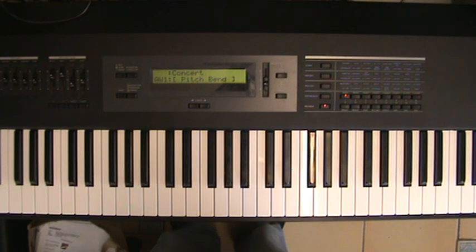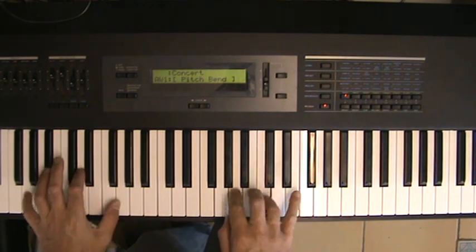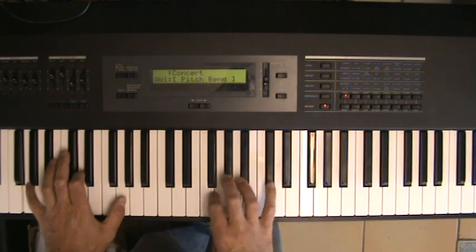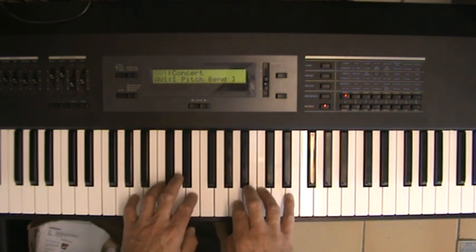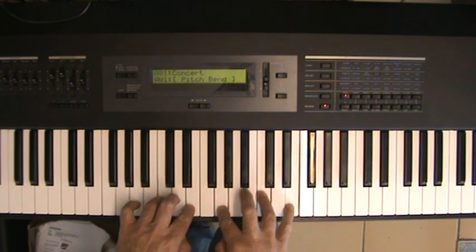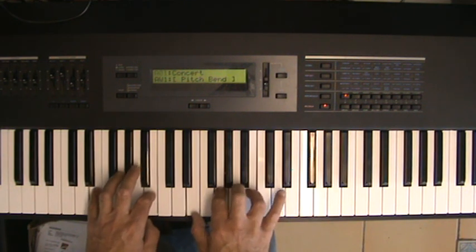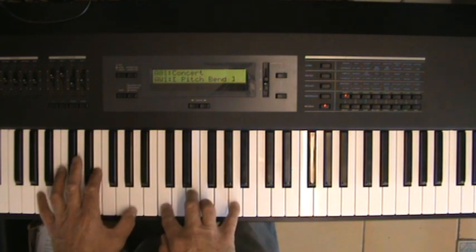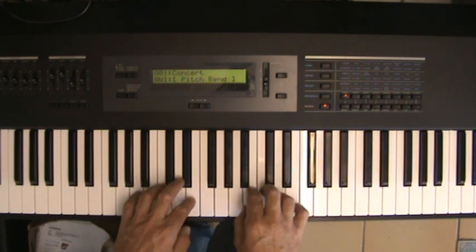Now the next part of the tune from Lady Gaga — as you all know if you've ever tried to play it — is something like this. It's very simple: you've got your A minor chord, then your C chord, then G, and either E minor or E major depending on how you want to play it. But it starts off on A minor.